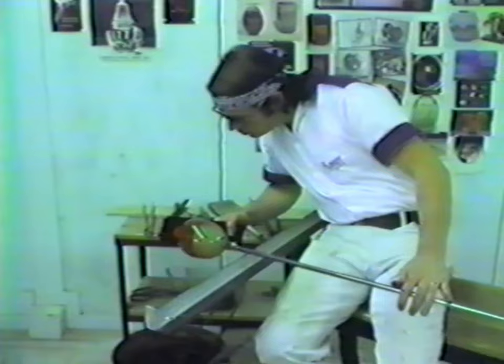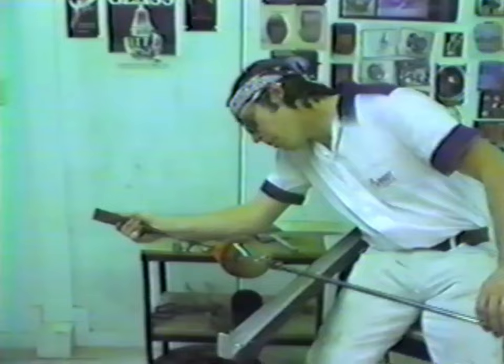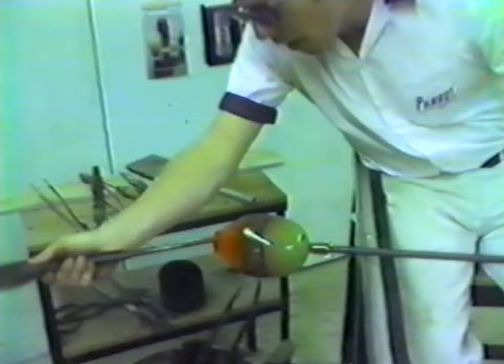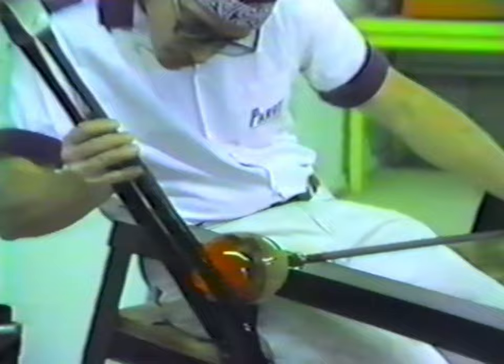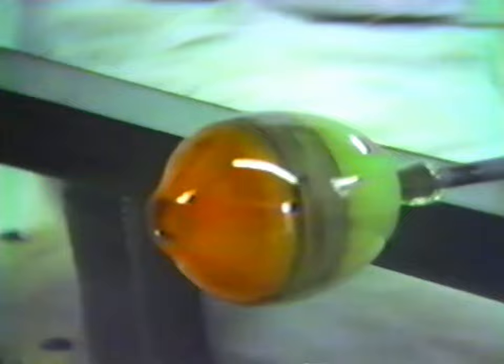One reason there aren't a lot of people doing it is because of the amount of effort involved, but also the length of time it takes to learn how to do it. You know, you tried it — you know how easy it looks and how hard it is to duplicate. It usually takes at least a couple of years of intensive work to gain any kind of proficiency with glass, because it's unlike anything anybody does. At some point in forming almost any other medium, you're able to touch it, sit it on a shelf and come back later, make judgments on it. With glass, you can't do that.